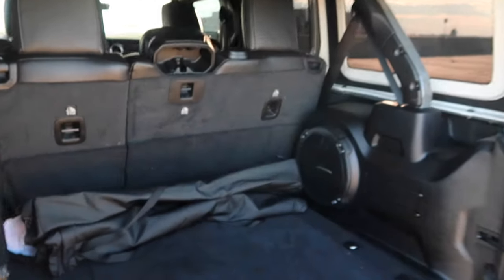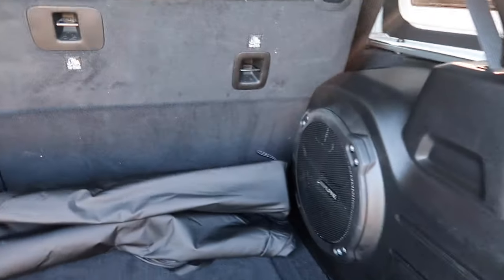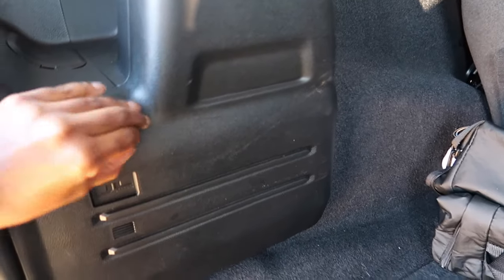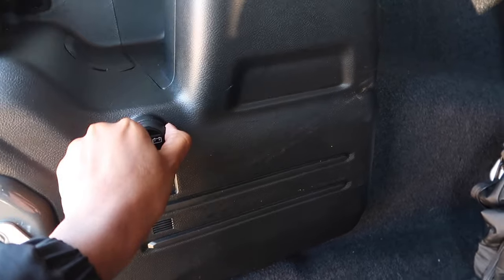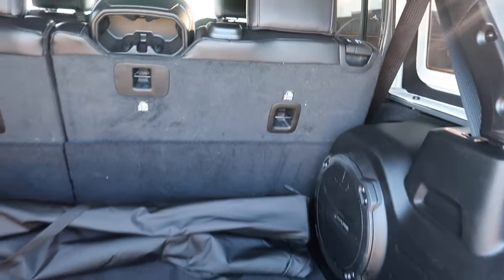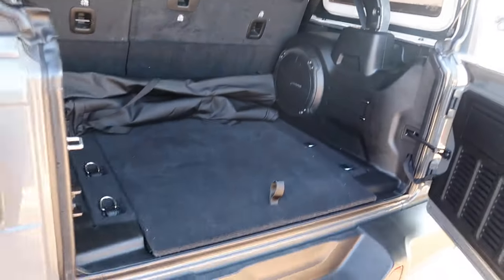In the back cargo area I have one big speaker. You can also use this as a charging deck — you open it like that. And you can take everything off, as you know with Jeeps — this is the back cargo floor.